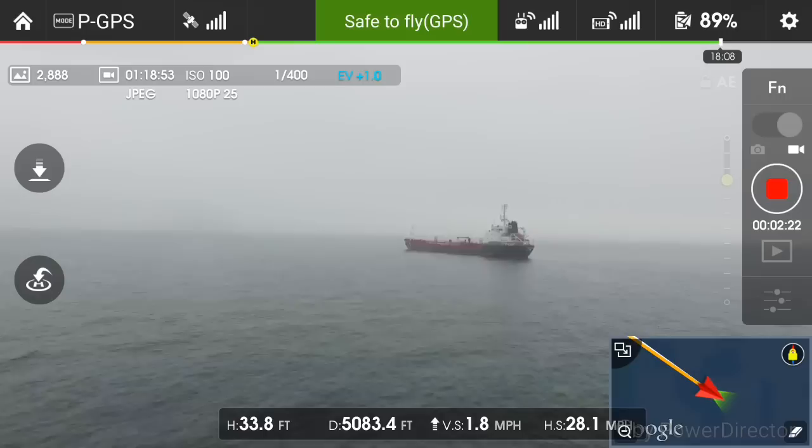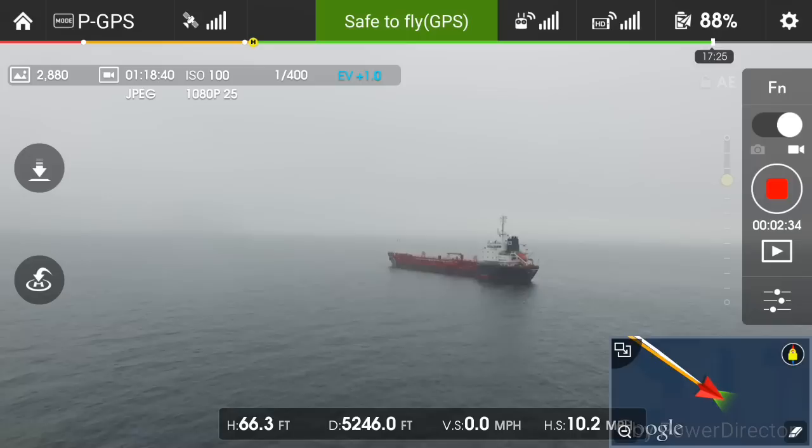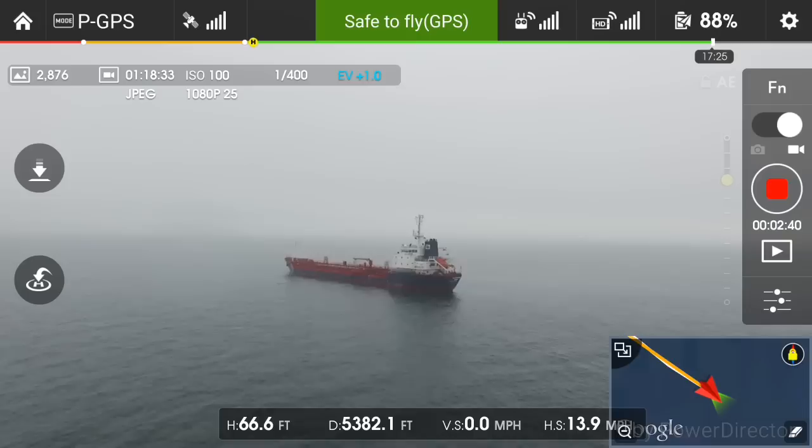You'll see in the bottom right I have the map there and it was running. You'll notice I got a little bit of a glitch in the HD link — not a big problem. I don't know why, but these ships have a lot of signals coming out, so maybe something to do with that.